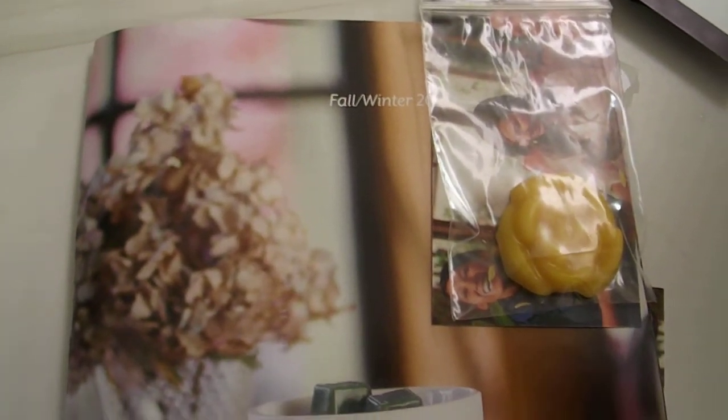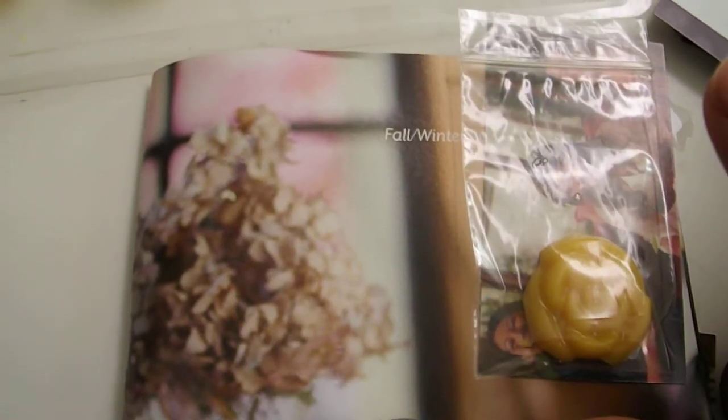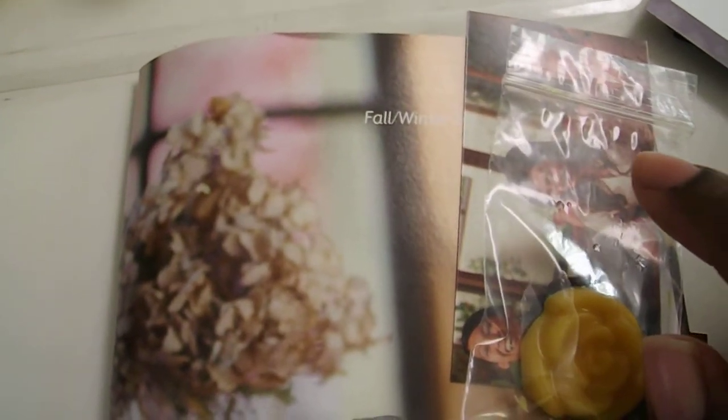If anybody's interested in a sample of caramel pear crisp — the scent of the month for September — definitely contact me at tlaborn@hotmail.com or inbox me and I will get back to you. You guys have a very good day, bye!